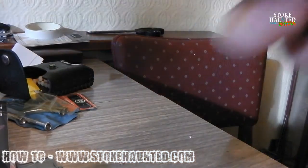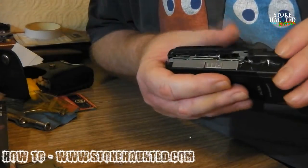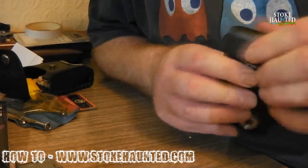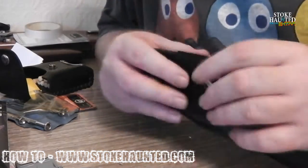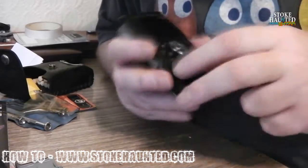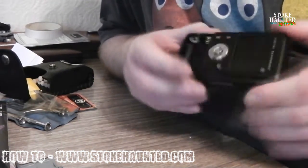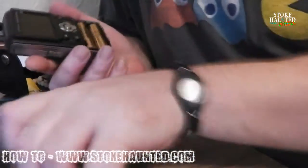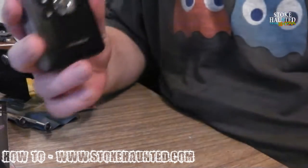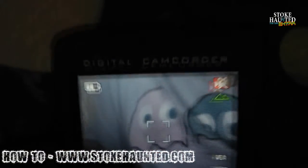Now we start to put the screws back in. You have now soldered the wires back on, and the careful part is putting it all back together.